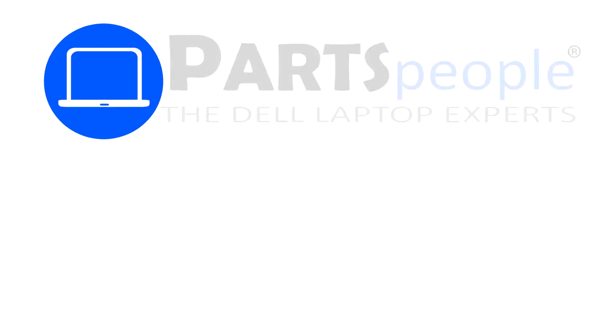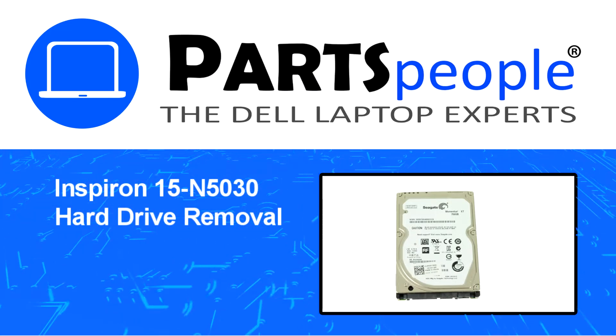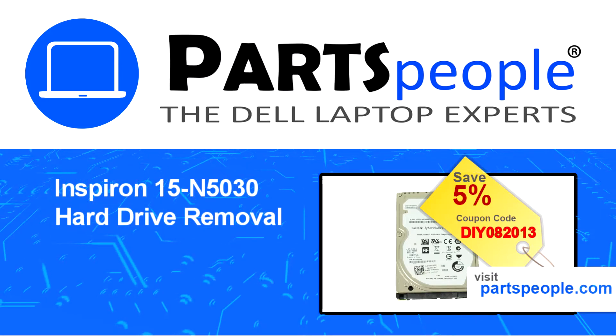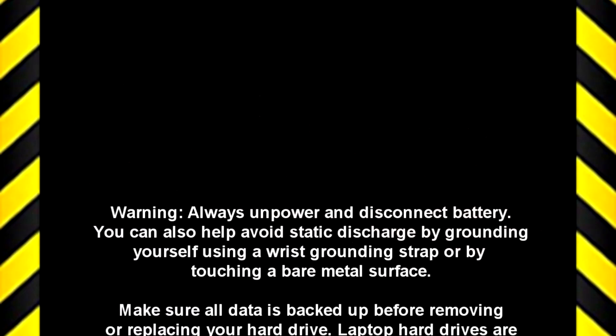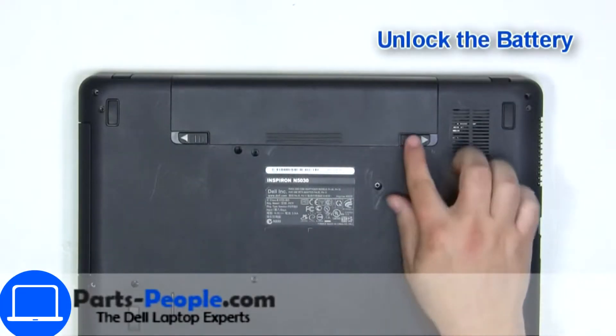Hey, what's up, this is Ricardo at Parts People. In this video, we'll outline the steps for completing a part replacement on your Dell PC. Visit our website and use this coupon for a 5% off discount.